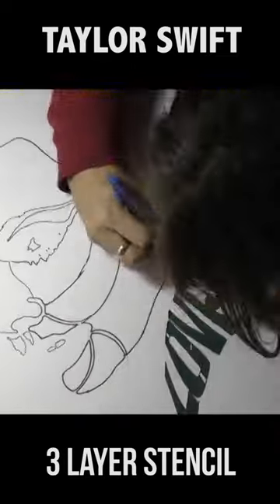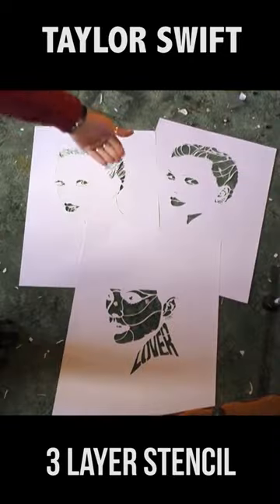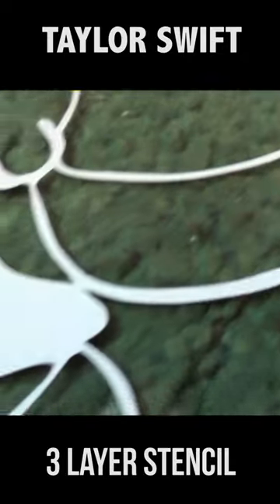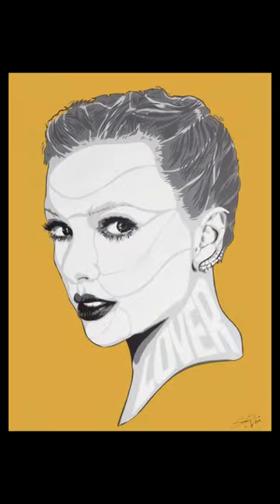The final layer for this three-layer stencil is the white layer. My stencil whites are always swooping — they follow the contours of the muscle structure on the cheeks and face, and that gives it the 3D effect. On that one it says 'Lover,' as you can see. It's quite a delicate stencil, so you've got to be very careful when you spray it so you don't under-spray.